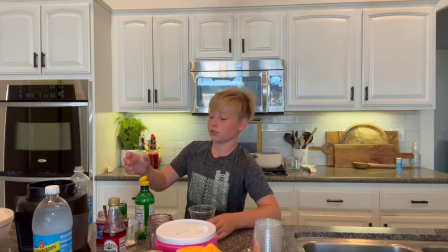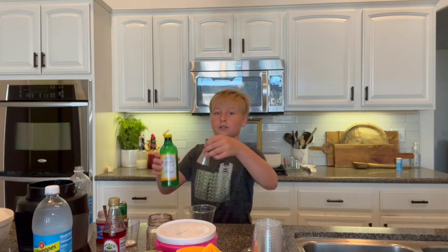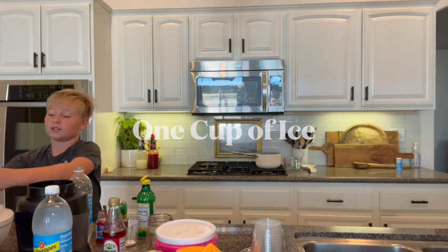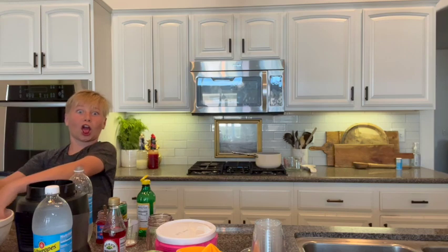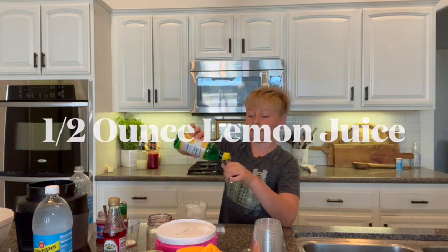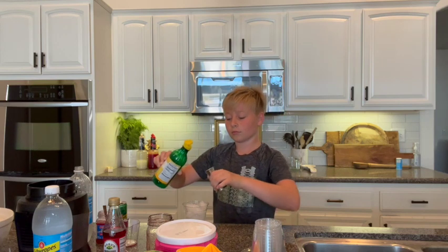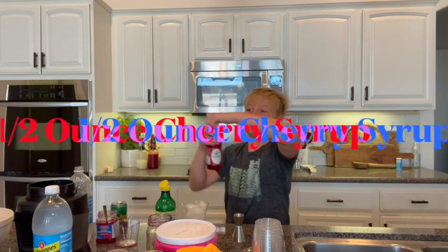Before we start, you'll need one cup of ice. Now, half an ounce of lemon, then half an ounce of grenadine.